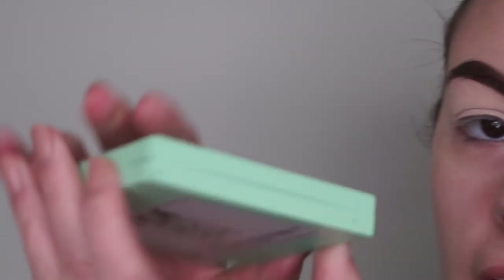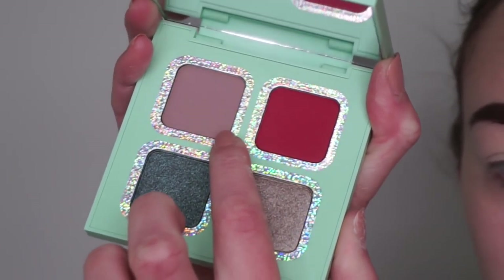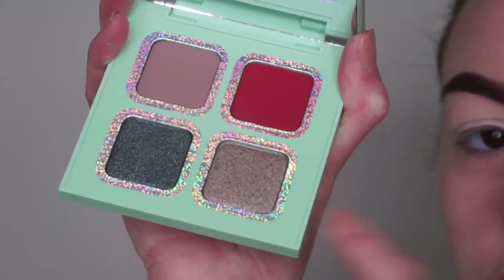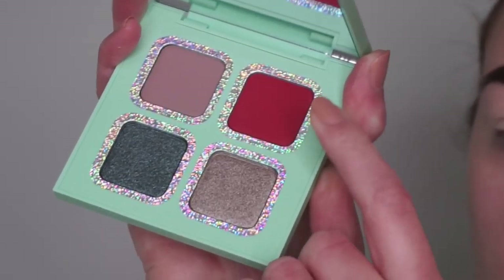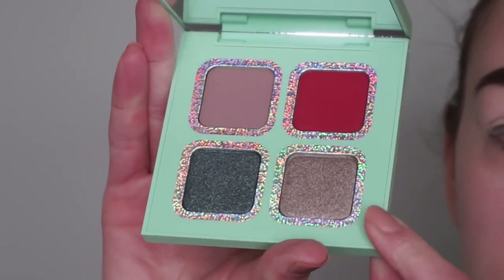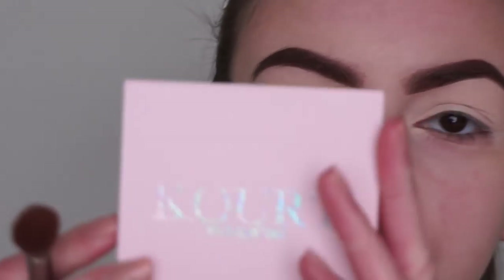Lastly we have the green palette and this one is definitely a bit more dramatic. You've got a cool-tone crease shade, a cool-tone gray sort of platinum shimmer shade, then this green one called Matcha, and a matte red shade. This kind of reminds me of her Naughty palette from her Christmas collection - it's just got similar shades. Let's get started with the eyeshadow.